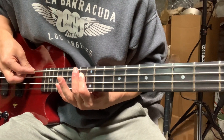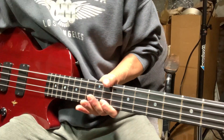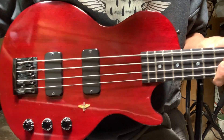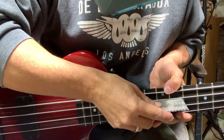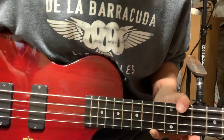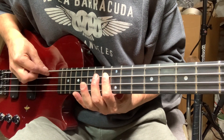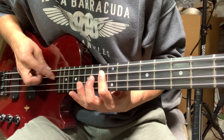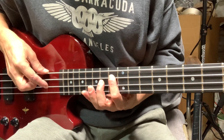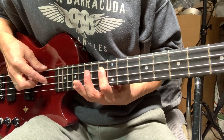It's not making that sound anymore, but of course now the action is going to be higher — way higher. So let's see what happens if I bring the action back down. I got it down to about 0.080, which is where I had it before. Okay, 13th fret. So it appears this back buzz was pretty well fixed by putting a little more relief in the neck.